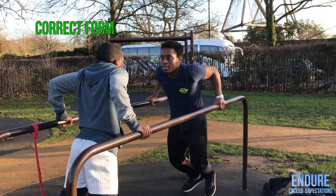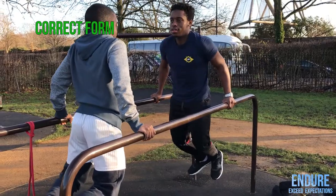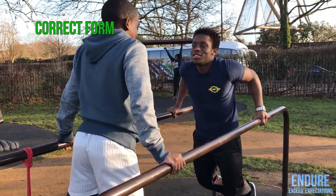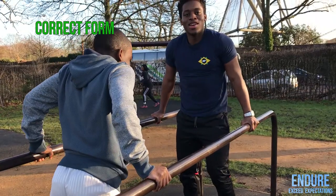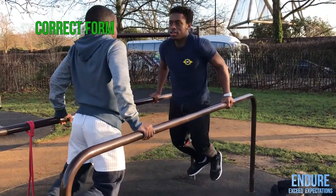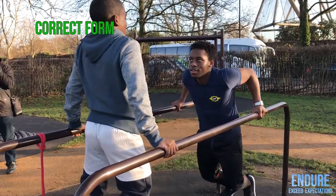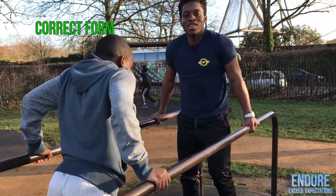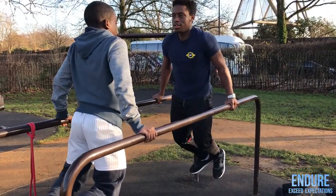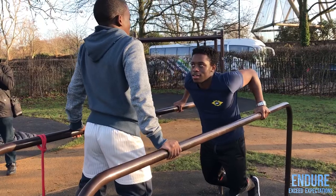Here I put a side by side just to show how the choice of equipment is very important. As you can see, the bars are a bit wide for my cousin here, so we couldn't really get good depth with good form. But with me — I have longer limbs, longer levers — I could get good depth whilst leaning forward and keeping my shoulders pointed backwards. Make sure the equipment you use is suited for your body type.